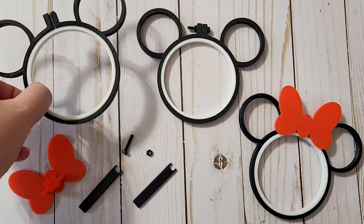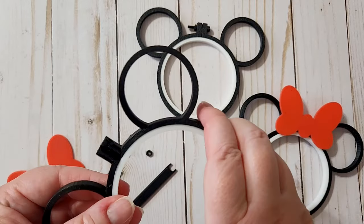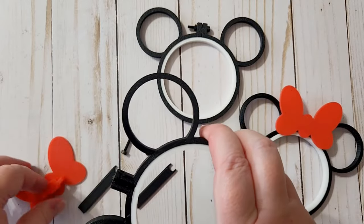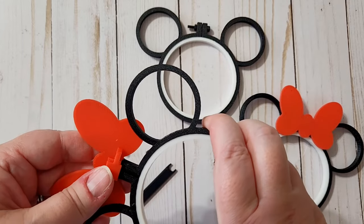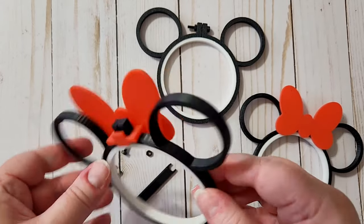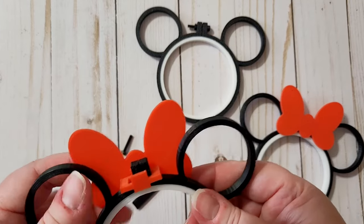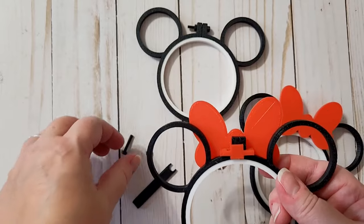I'm going to show you how to add the bow to the mouse ears embroidery hoop in case you ever want to take it off or put it back on. It slips just over the top of the embroidery hoop where the hardware goes. There's a small screw and a small bolt that fit into the embroidery hoop.